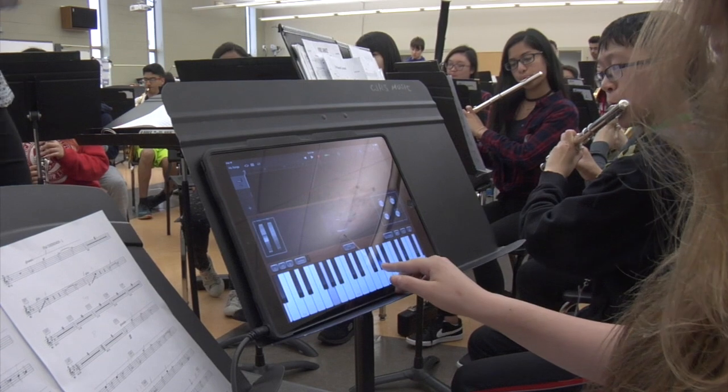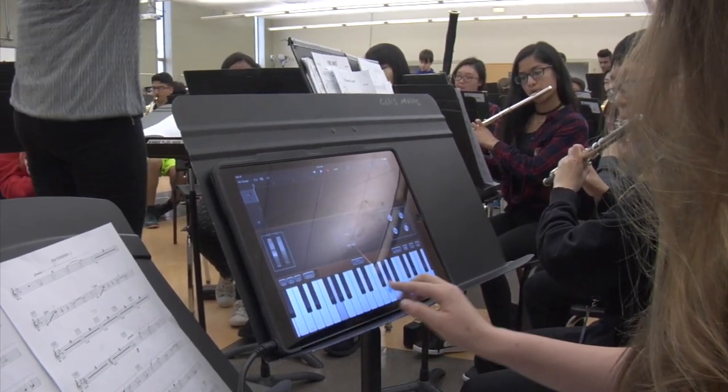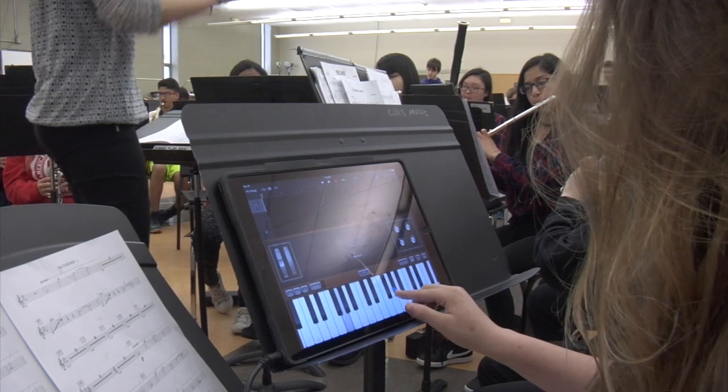In class, we are also using the iPad as an instrument. In one of the pieces we are playing entitled The Haunted Carousel, a student is using the GarageBand app to make the iPad sound like a theremin, which is an electronic musical instrument.